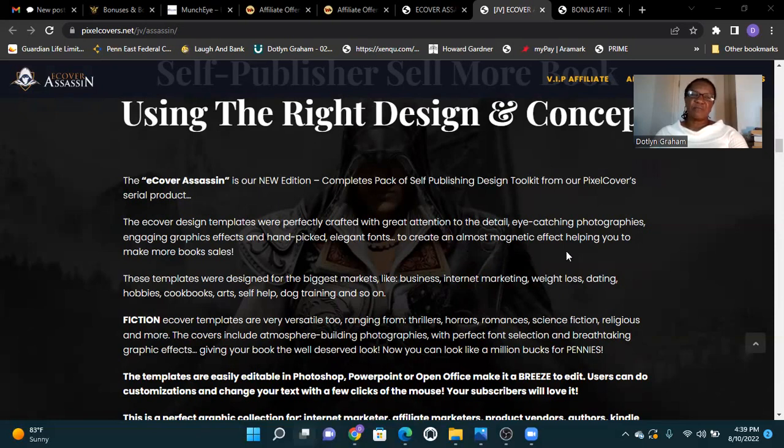These templates help you make more book sales. They are designed for the biggest markets like business, internet marketing, weight loss, dating, hobby, cookbook art, self-help, dog training, and more.